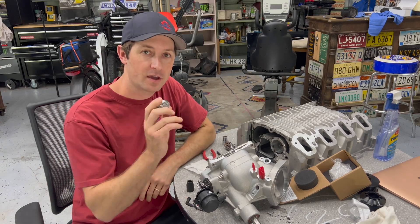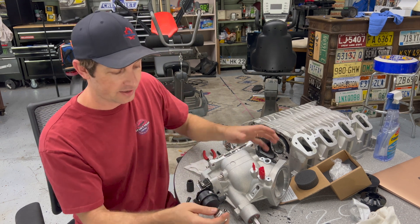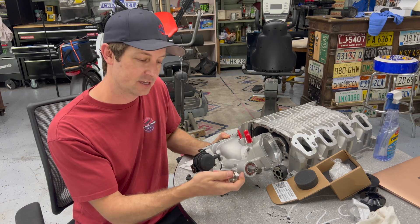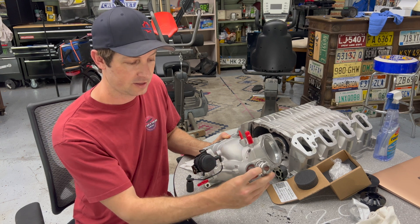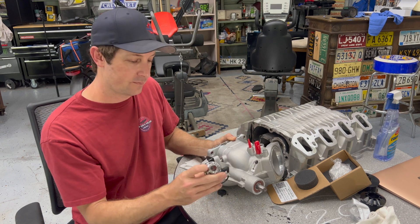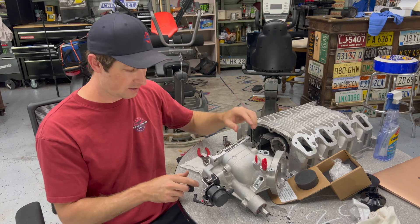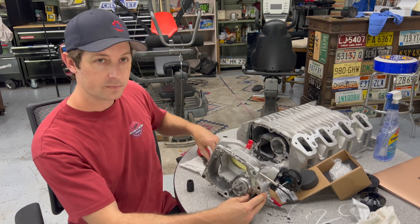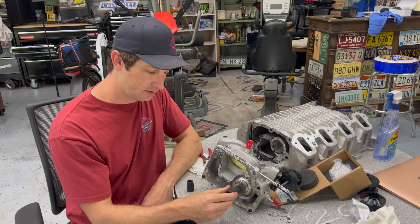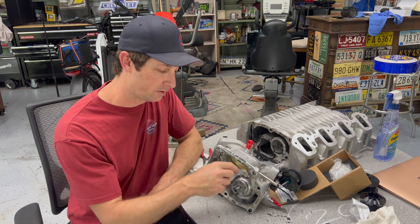We've got the hub here with the pulley taken off — the bolts were just finger tight at first. We have to get it pressed onto the snout. The shallow side faces me, and the pulley will slide over all that. We have to get it nice and square in the press. For the reverse side I've got this impact-rated socket to slide over the end of the shaft, keeping pressure off these splines and bearings.